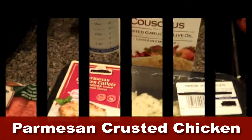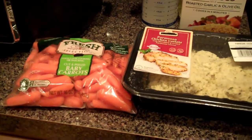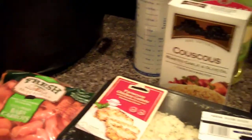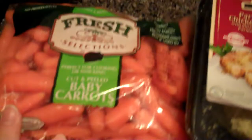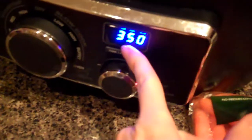Tonight we're going to make Parmesan crusted cutlets of chicken with couscous and steamed carrots. My chicken was already seasoned. We have a bag of baby carrots, one box of couscous, some water, and some olive oil for the couscous. You're going to start by turning your Ninja to oven and heat it at 350.